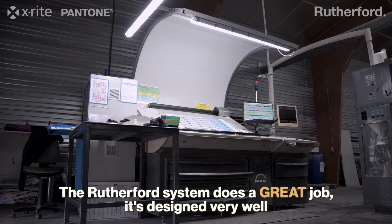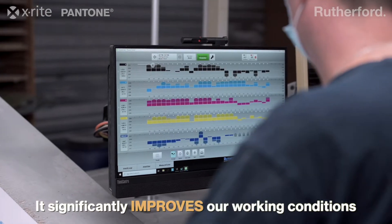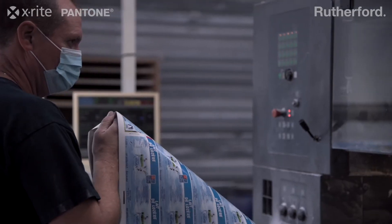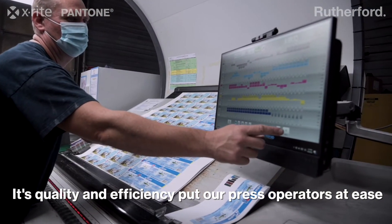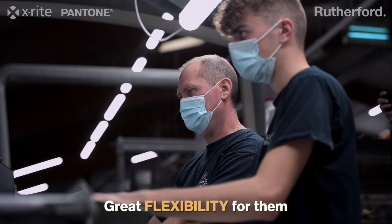The Rutherford system does a great job. It's designed very well and it significantly improves our working conditions. Its quality and efficiency put our press operators at ease — great flexibility for them.